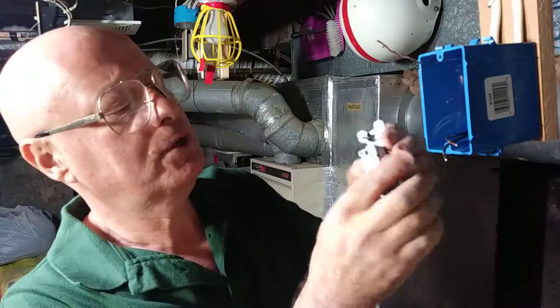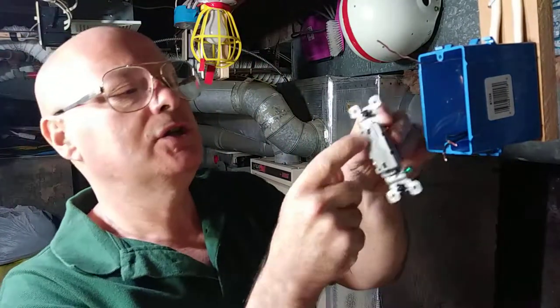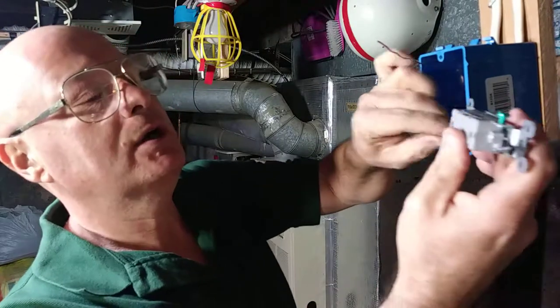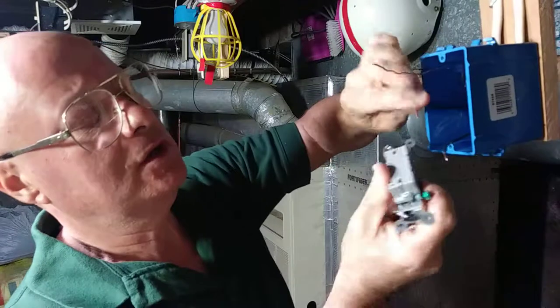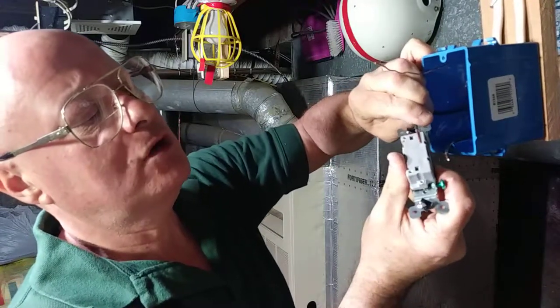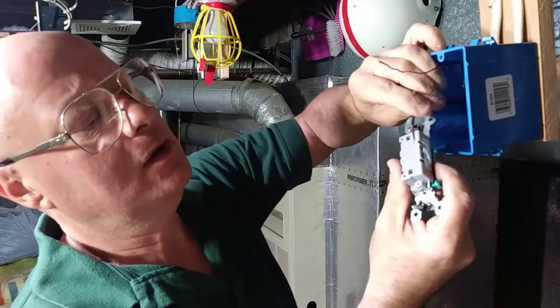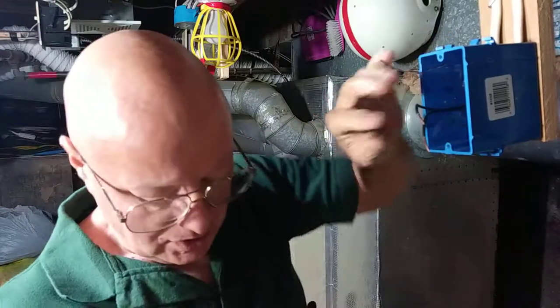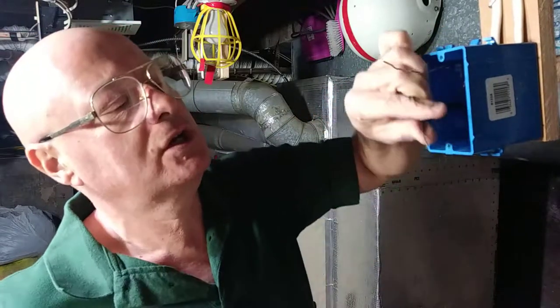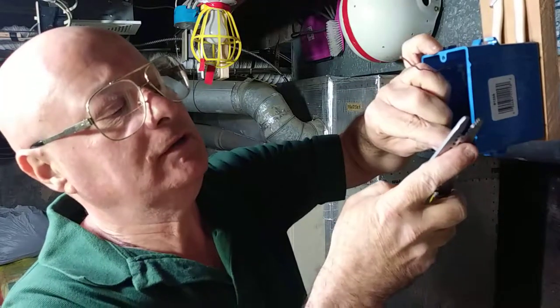Now there's a strip gauge here on the back of the switch, so we line up our copper with that strip gauge. That one is just right, and that one is a hair long, so we're just going to cut a little smidgen of it off.